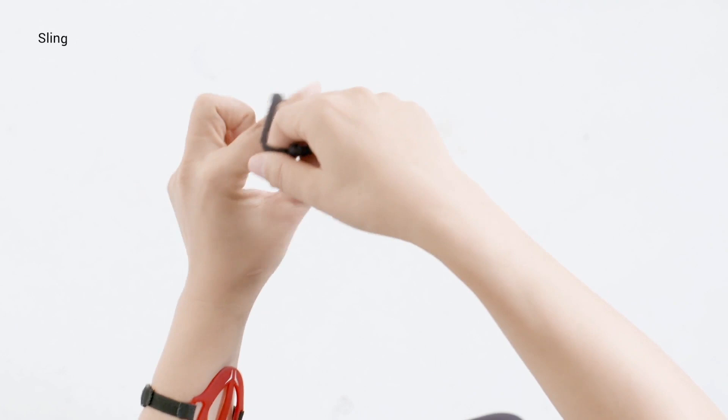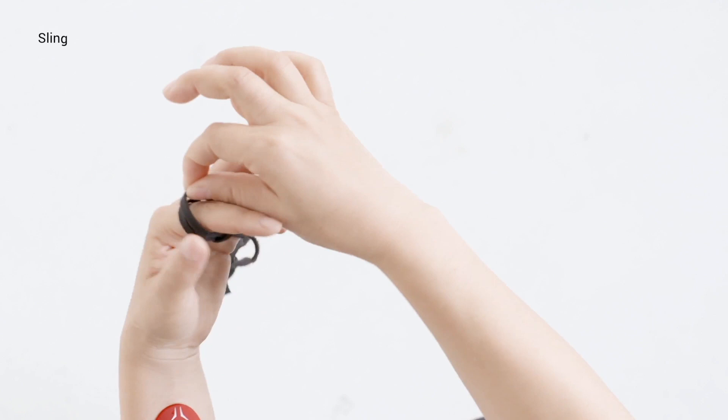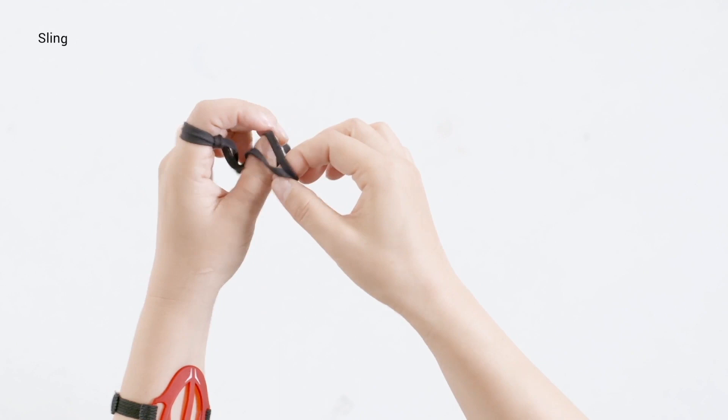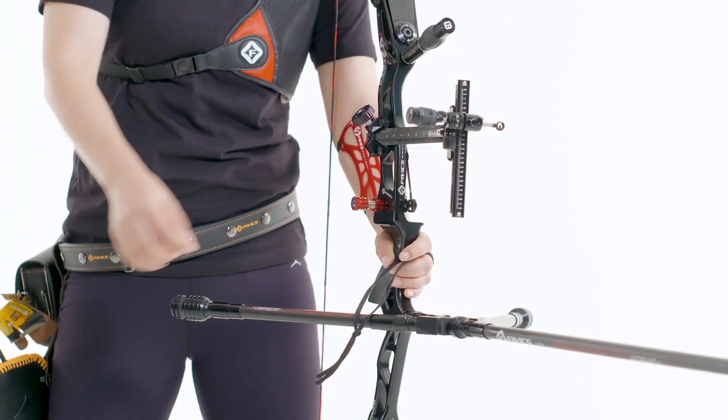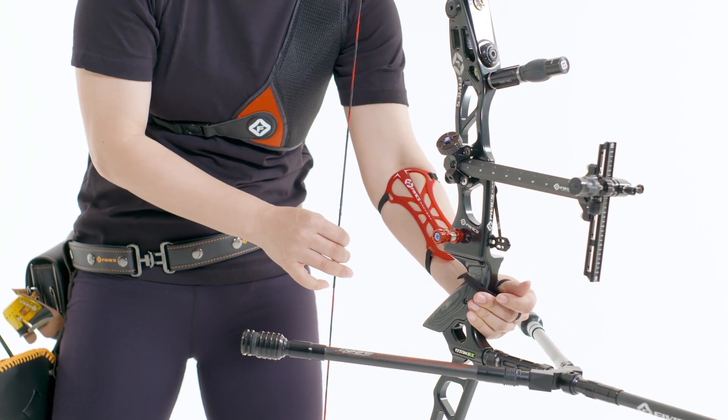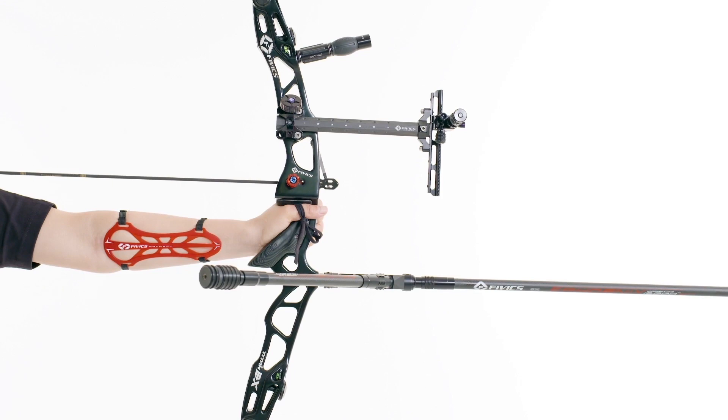A finger sling is made up of two rings which hang from the index or middle finger and are attached to the thumb. The sling is a tool to prevent the bow from falling on the floor after each shot when the follow-through part of the shot is executed correctly.